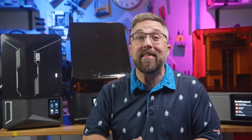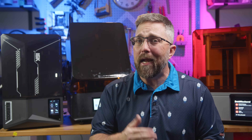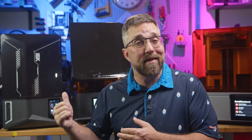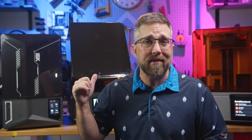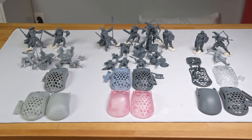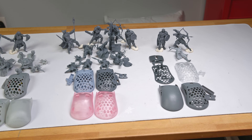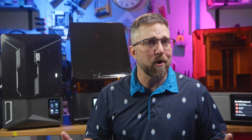While dimensional accuracy definitely scales with price tag, fine detail is a different story. On paper, you'd expect the Elegoo Saturn 4 Ultra with its 16K display to blow everything else out of the water. The Reflex RS has an 8K screen, and the Formlabs Form 4 only uses a 4K panel. I went into this fully expecting a straightforward result — higher resolution equals sharper prints — but after running detailed prints in a variety of resins, things weren't so clear.